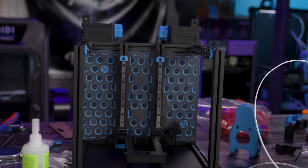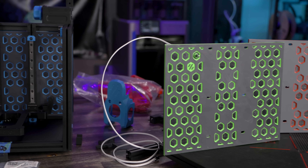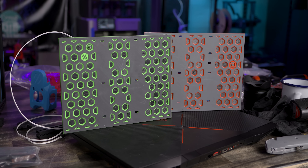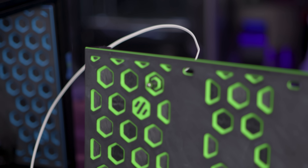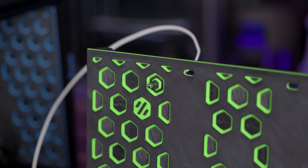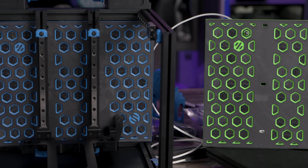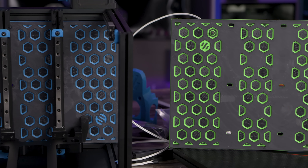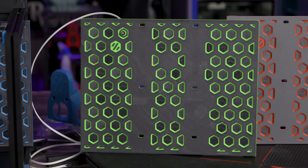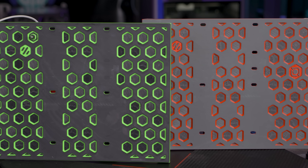There are three different styles available: the Fizek logo version, the standard version with just the Voron logo, and an LDO logo version. There are also variations of those with a chamber thermistor mount built in, so you don't need any additional mounting or hardware to get a chamber thermistor into your Voron 0.2. It requires no additional hardware for the multicolor effect — just change your filament at the start of a 0.6mm layer height, and again at the 2.2mm layer height, and that's it.